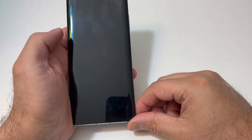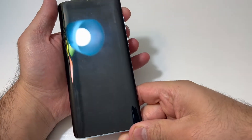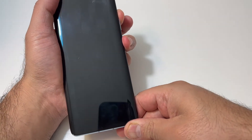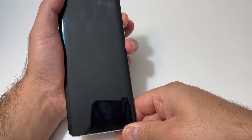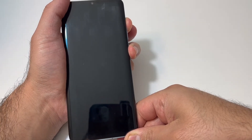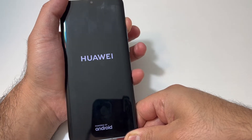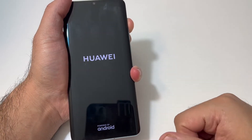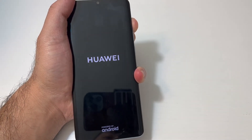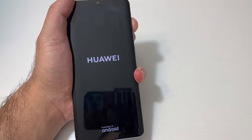Once the device is completely turned off, there are two buttons you would need: the volume up and the power key. Press and hold both the power and the volume up key. Once the device turns on and you see the logo, release just the power key and keep holding the volume up key. This will take about five to ten seconds, so make sure you keep holding the volume up key until you get to the recovery screen.